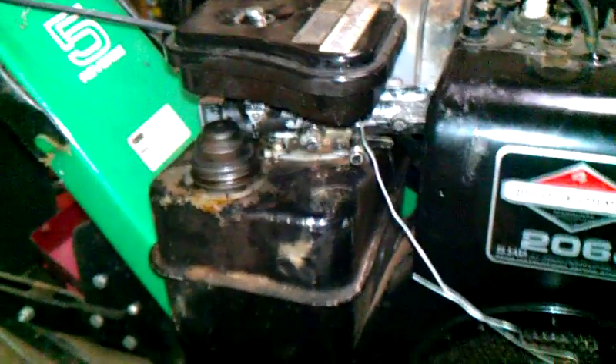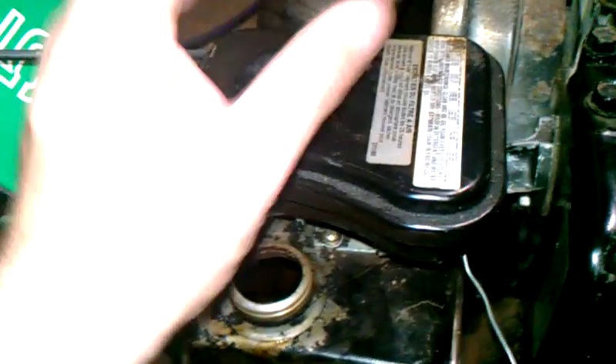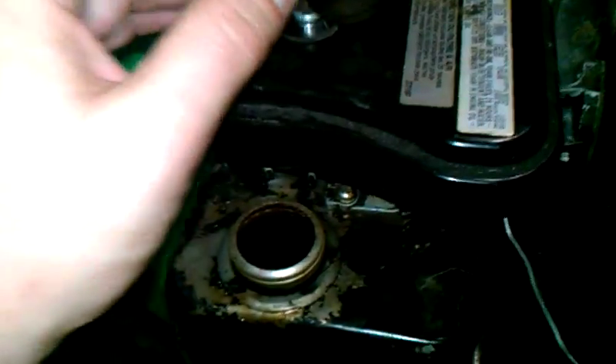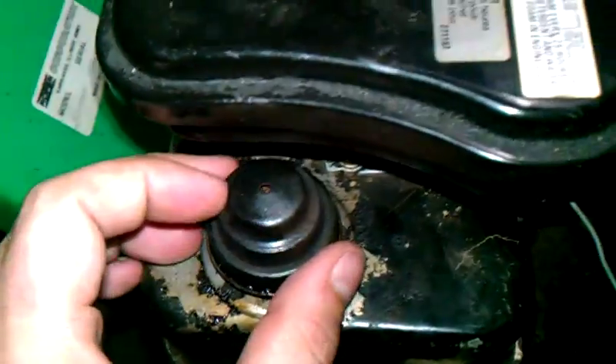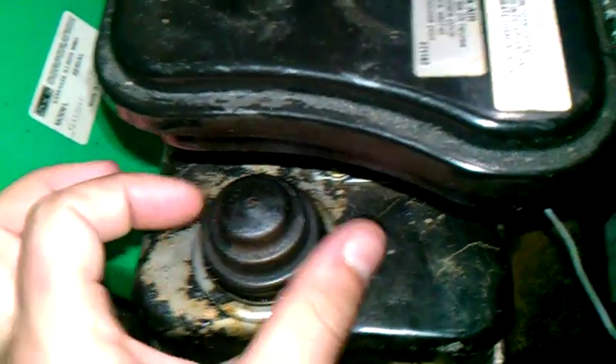Now, saying that, I did clean it out, and I'll show you now. Before it looked really bad, and it still looks pretty bad. See, before it looked like it had about an inch of dirt in it — that sponge material had gelled up.